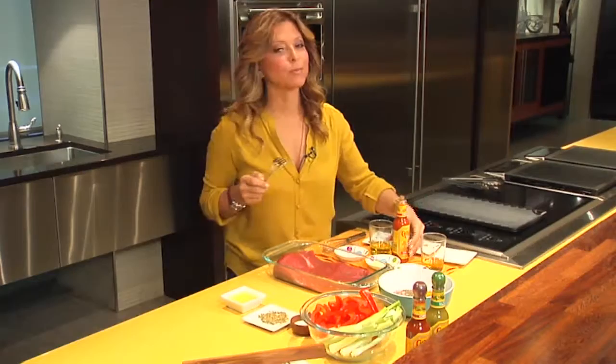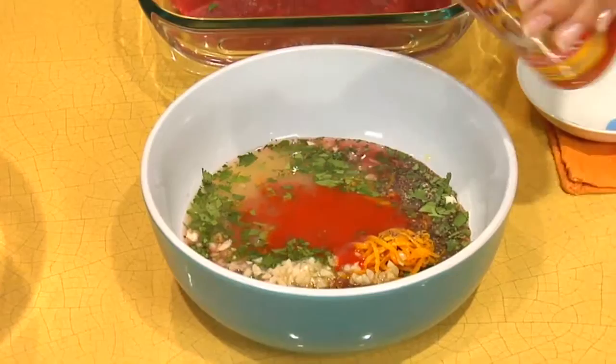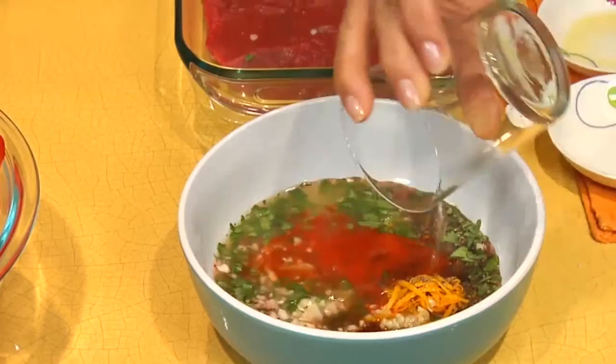A little bit of OJ. A little bit of lime or lemon — both work. And here comes my secret ingredient: my beloved Cholula. I'm using the original; it packs a lot of flavor. Secret ingredient number two — tequila.